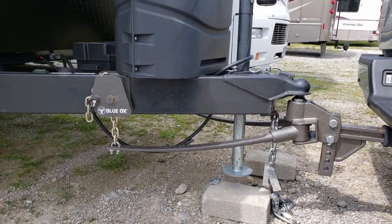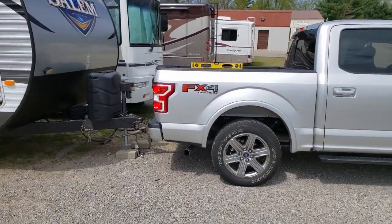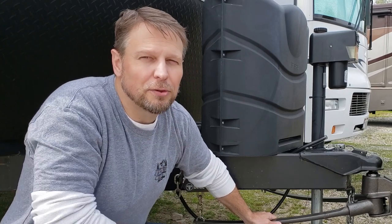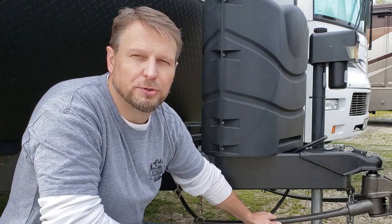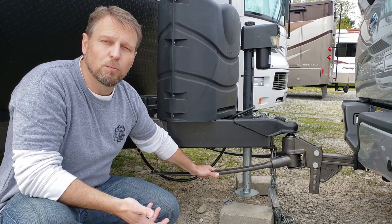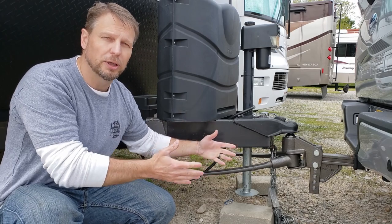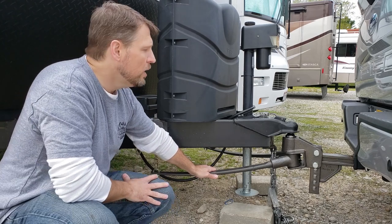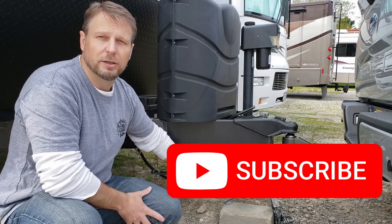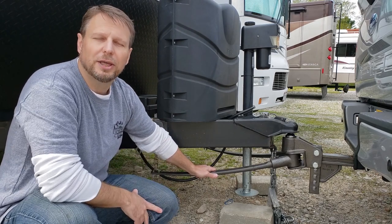There are a couple of other things to consider when choosing a weight distribution hitch. With this Blue Ox, you don't need to take anything off when you're backing up — some hitches require removing pieces to back up properly, but not this one, which makes it way easier to deal with. I've put Amazon affiliate links in the description. If this video helped you make a decision, please click like and subscribe, check out my other videos, and thank you everybody — see you soon.